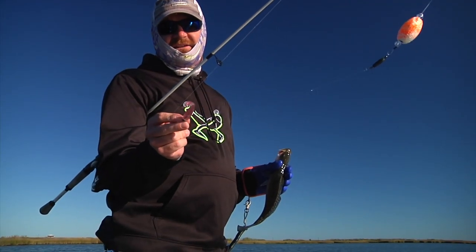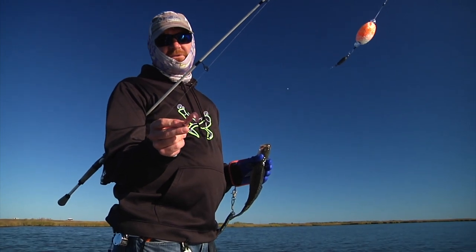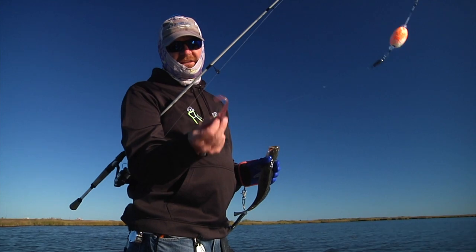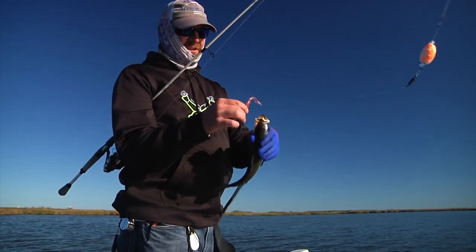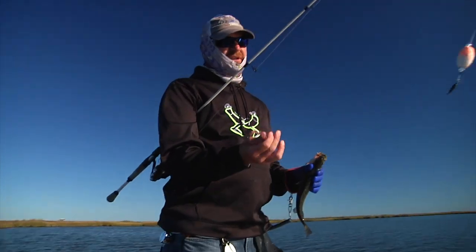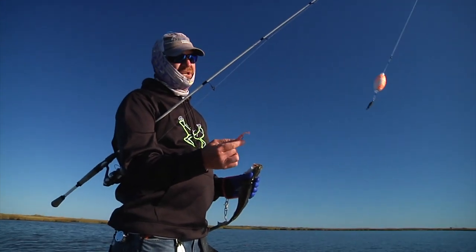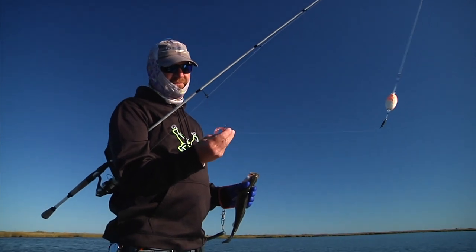When you buy a soft plastic, you see that tail, how it wiggles? That's really what you're looking for, especially if you're throwing it under a cork. It's fluttering down and then it sits there, and you want something in that tide to just kind of move slightly — and whack. That's just the most effective way to go. I do find that if you go with the real cheap brands, they're a little firmer, so just be conscious of that.